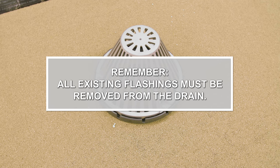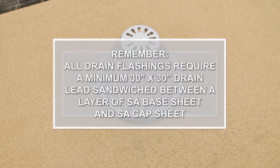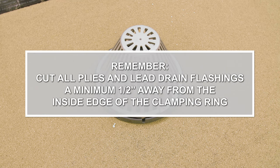Things to remember: All existing flashings must be removed from the drain. Drain bowls should be set lower than the roof to prevent ponding. All drain flashings require a minimum 30-inch by 30-inch drain lead sandwiched between a layer of SA base sheet and SA cap sheet. Nail base is not approved as a target patch. No cap sheet seams can run through the roof drain. Cut all plies and lead drain flashings a minimum of 1.5 inches away from the inside edge of the clamping ring.